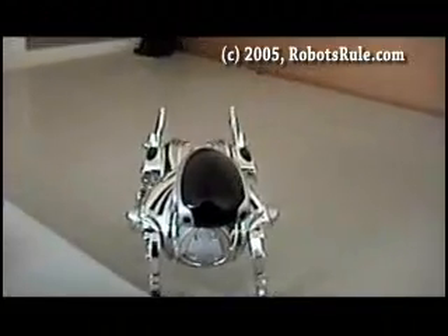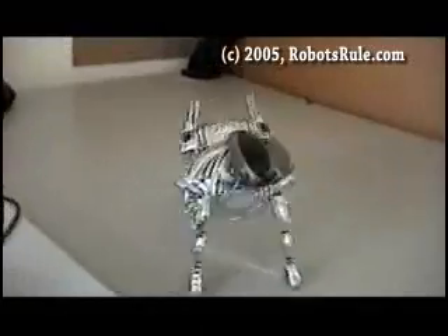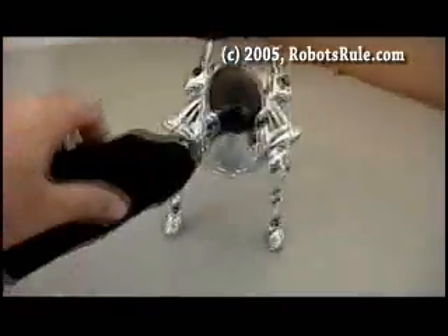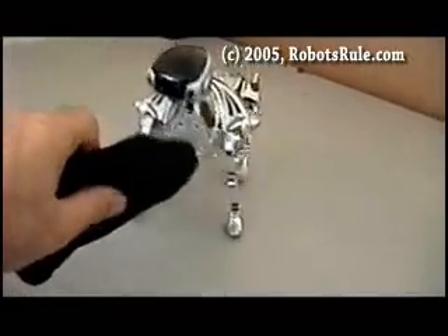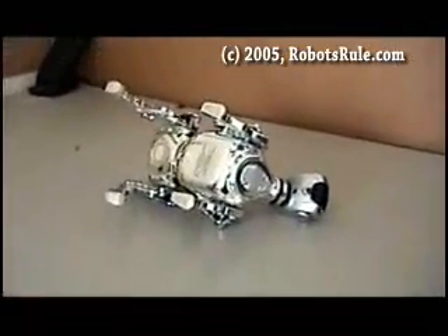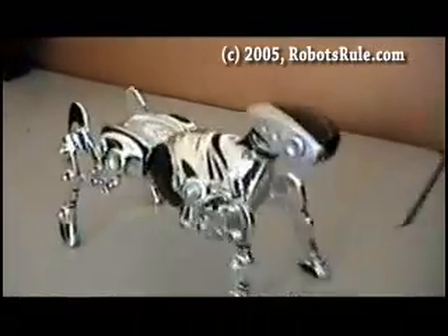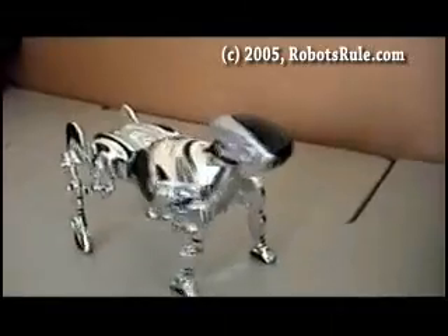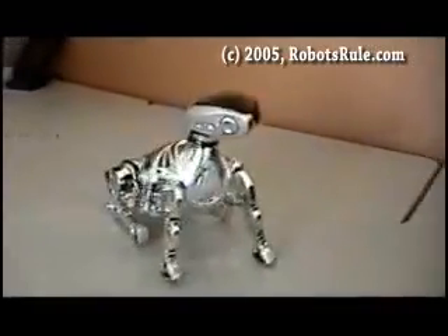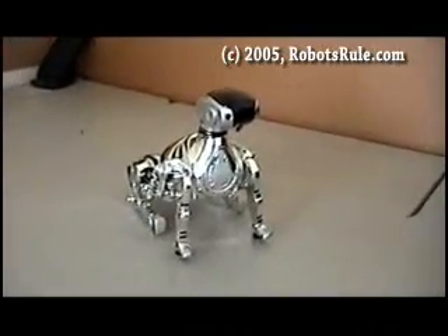Go. Go. Back up. Stop. Smell my socks. Stop. Take a nap. Terminate.